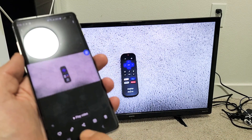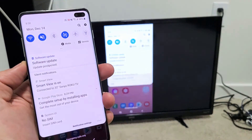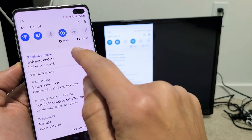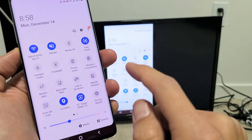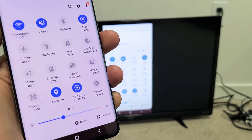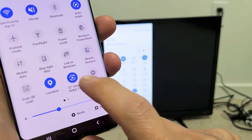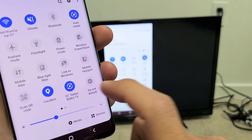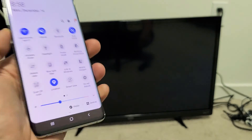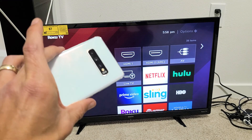Now if you want to go ahead and disconnect, simply bring down notifications again — just slide down, and then slide down again where that horizontal line is. Before it said Smart View; now it says the name of your TV. Mine says 32-inch Sanyo Roku TV. So let me just uncheck that, and there you go. Give it one second, and there you go — you just disconnected. Pretty simple.